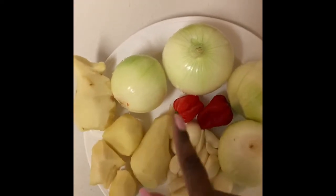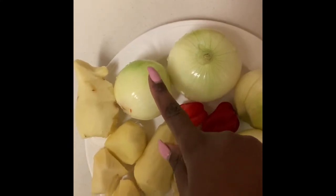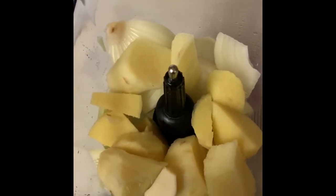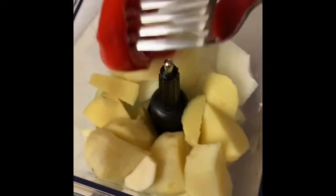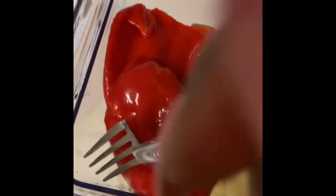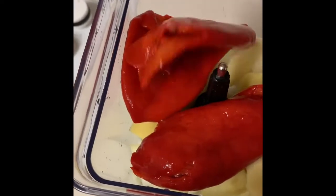I'm going to chop them up into smaller pieces and blend them. The remaining onion I'll cut into smaller pieces to start the stew. Here are the onion, ginger, garlic, and scotch bonnet all diced and ready in the blender. I'm going to add the roasted pepper — about five whole pieces — and blend it all together. Since I'm not using fresh tomatoes, I'll just blend the roasted pepper with this mixture.